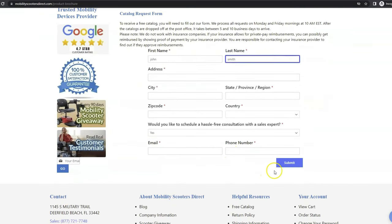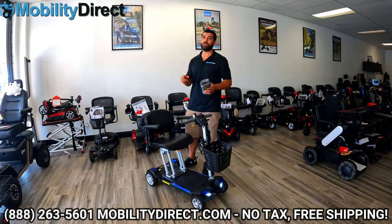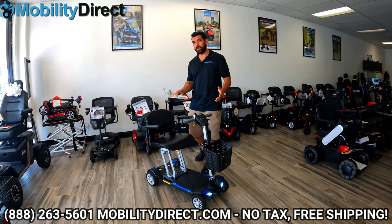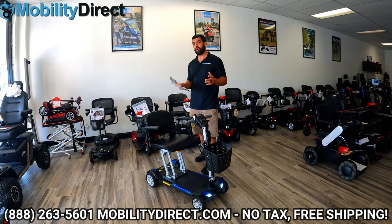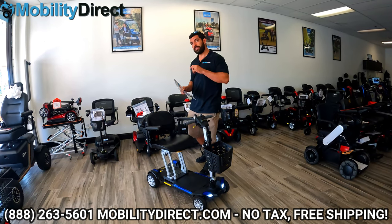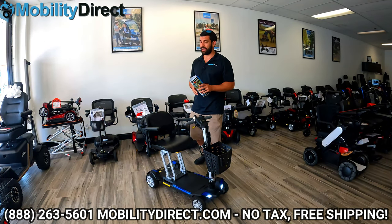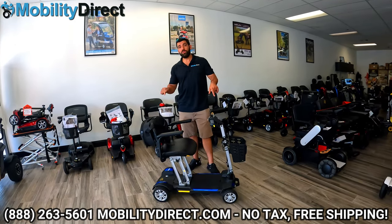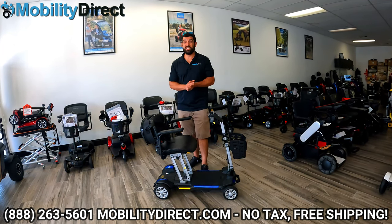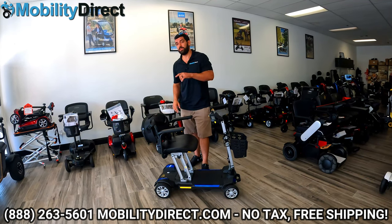I also want to say that if you stay tuned to the end of this video, we're going to show you how you can enter our monthly giveaway to win a brand new mobility scooter. Once a month, we give away a free mobility scooter. Not only are we going to show you how to win one at the end of this video, but we're also going to tell you about our limited flash sale. We're offering pretty big discounts on this model for a limited time only, so stay tuned to the end.